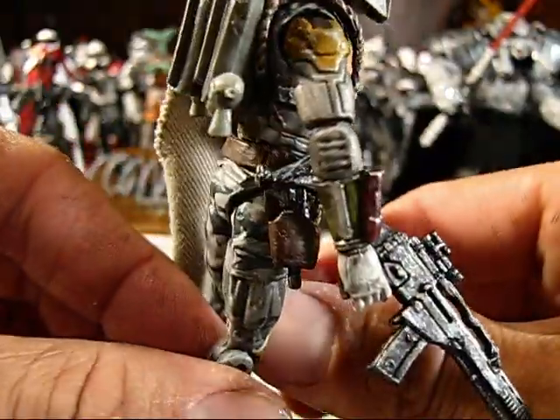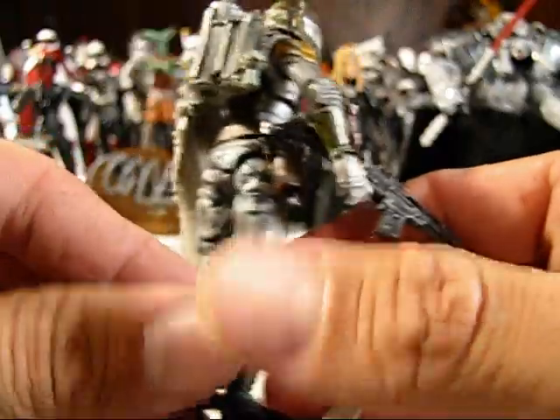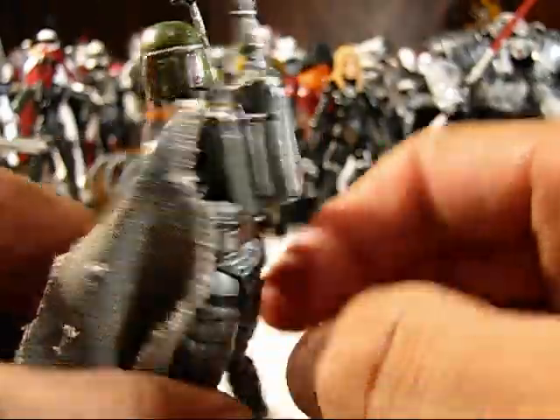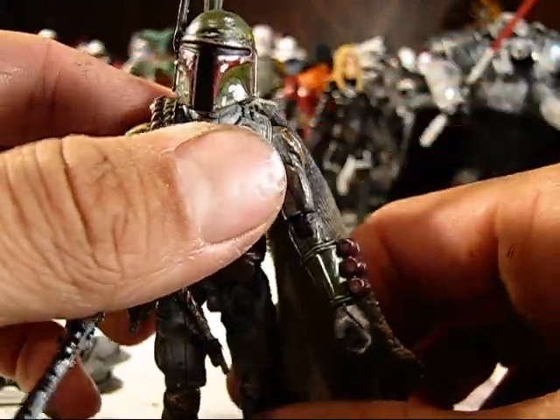Neo Viper belts painted brown with the pistol in there. Rob requested that I use a Boba Fett backpack instead of the G.I. Joe one. So I painted that up a little bit and added a little bit to it.